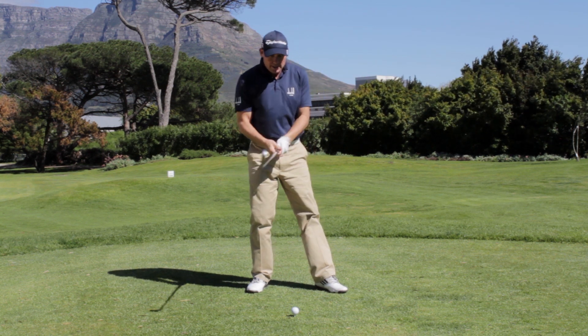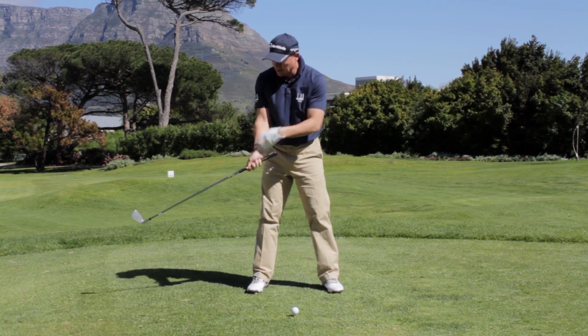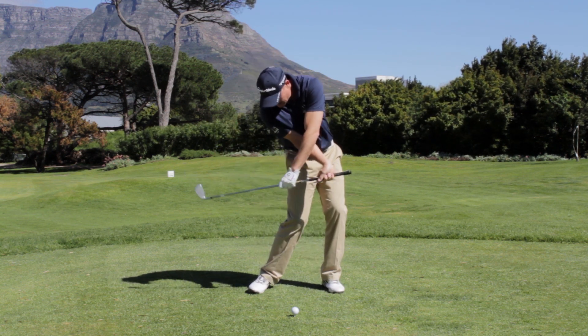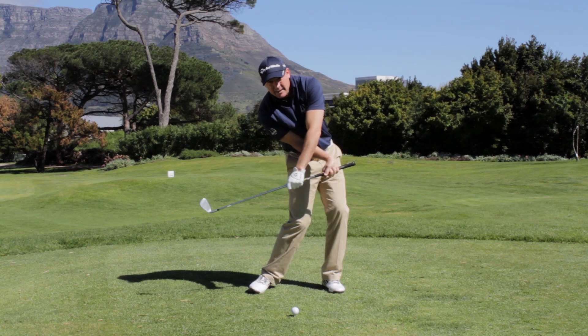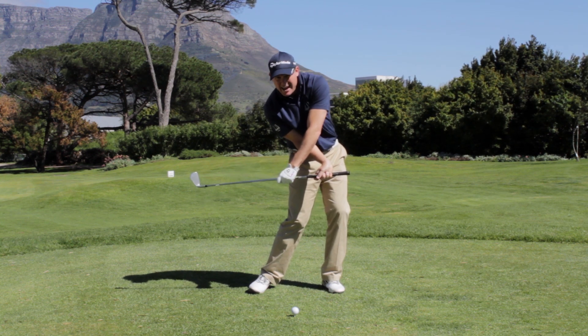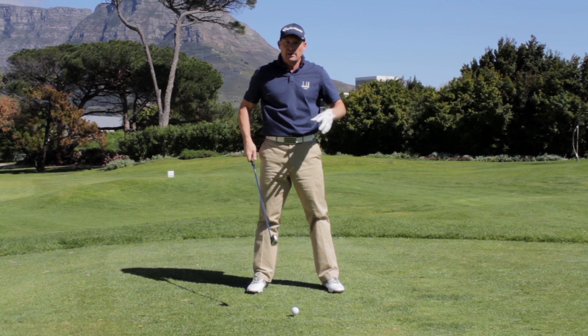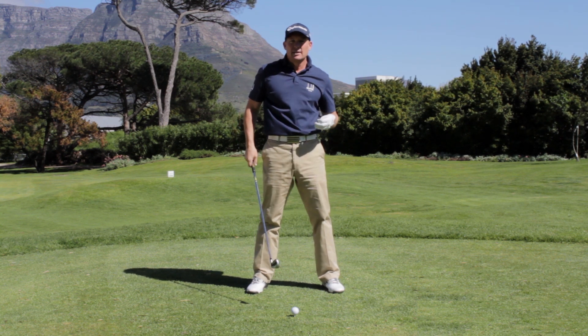A nice way to practice this is to hold on to the club, choke down a little bit with your right hand, and put your left hand on the shaft. If you pull with your right hand and let go with your left hand, you'll feel that flicking, that late lag and that release. You can actually even hit balls like this — it doesn't matter if you don't hit the ball very well.